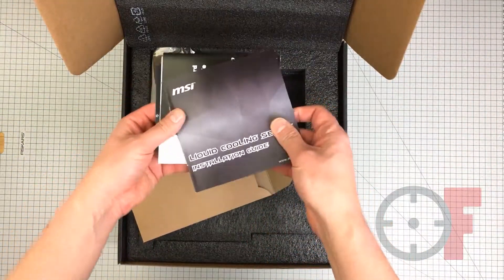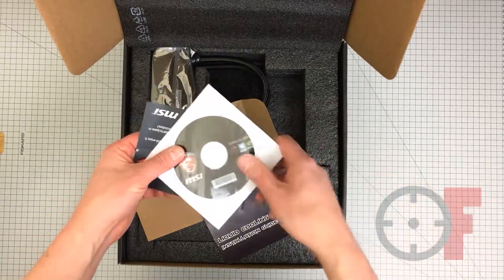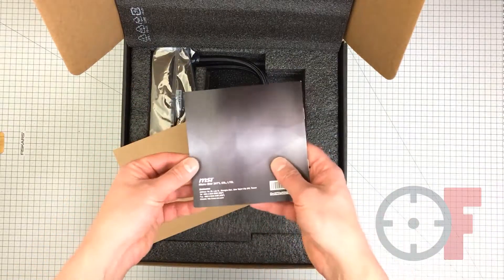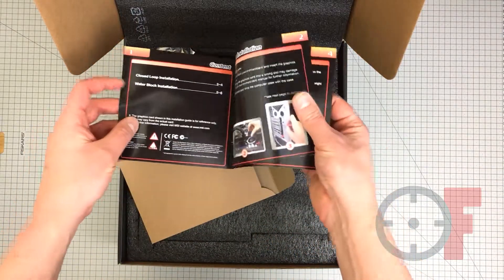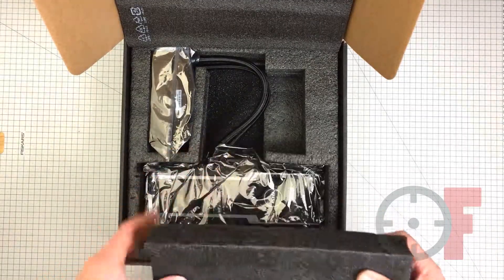Now let's see what's in the box. There's a brown envelope with some manuals, a driver's CD, a thank-you note and an installation guide. The card is well and securely packed.